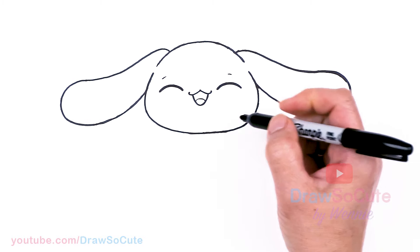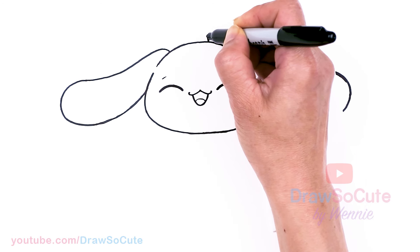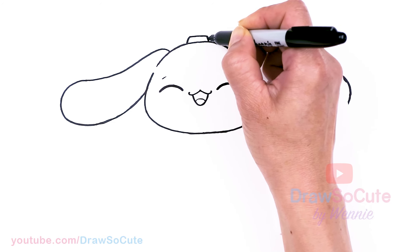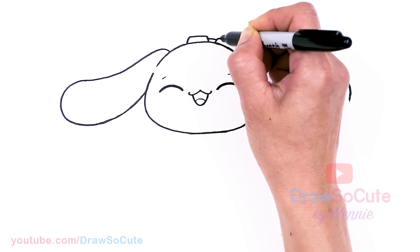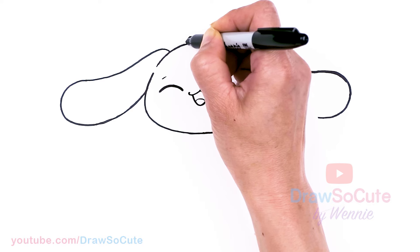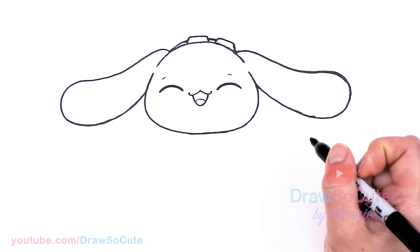Now that we have the ears in, let's go ahead and draw some goggles on the top of the head. About right here, I'm going to draw this curve and then angle it, then bring it down at a little angle. Hopefully it's going to look like goggles — connect it with this little band. Same thing on the other side: come down, angle it, and just add a little band that tapers in. When you color it, you should be able to tell this is supposed to be a pair of goggles.